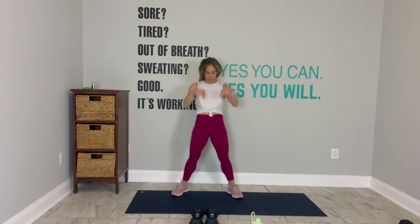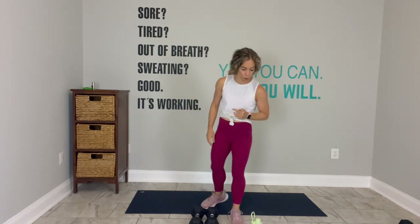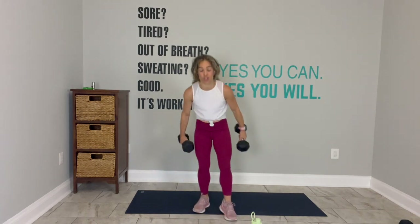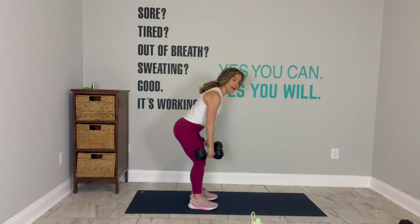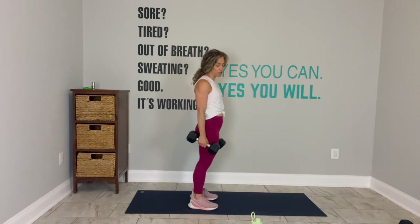When I say up, you go up. Touch. Touch. Up. Up. Touch. Up. Touch. Break. Shake it out. Your first exercise, team: pick up the heaviest weights you can for the deadlift. One narrow row and then stand up. You will be there for 45 seconds, so choose your weights accordingly.